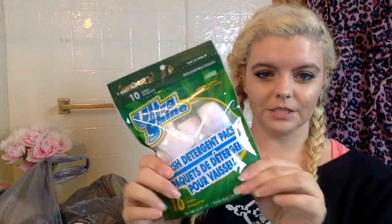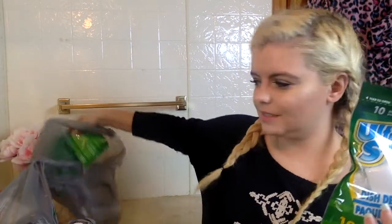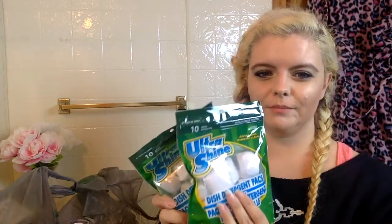I picked up some dish pods. They have dish pods at Dollar Tree — normally I buy these at Aldi but I forgot to pick them up yesterday, so I grabbed two packs. I don't think I've ever used this brand before; it's called Ultra Shine, just a Dollar Tree brand. The ones from Aldi are really great and they're about $2.50 for 20 of them, so these were $2 for 20 — hopefully they'll work just as well.